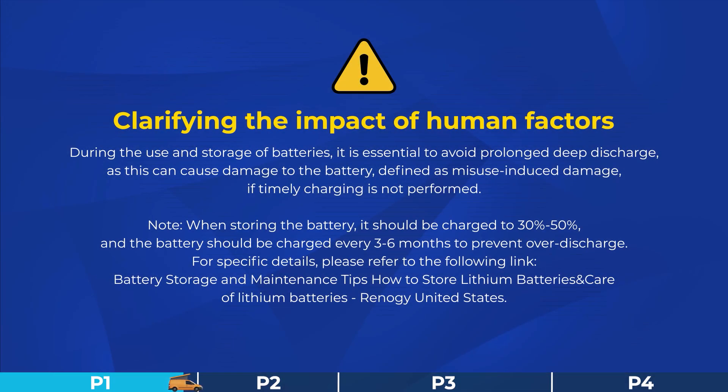Please timely recharge the battery using a charger with a lithium activation function after the battery is over-discharged.